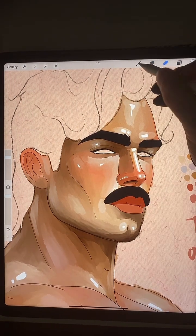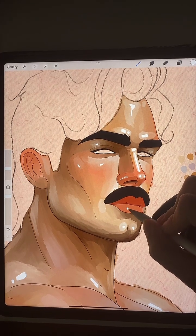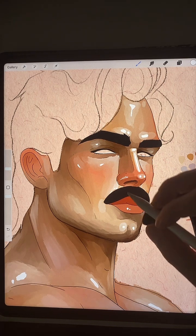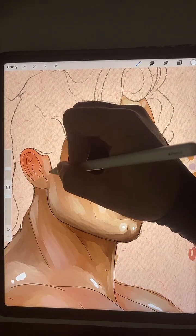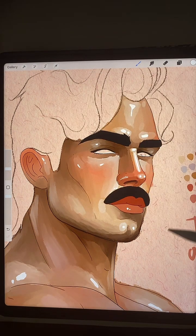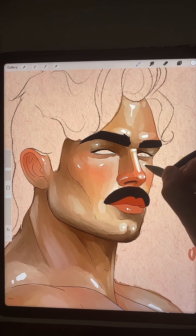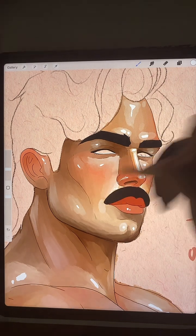Ze lipgloss. There we go. Maybe a little on the ear. Maybe a little highlight here. Maybe a teensy one here.